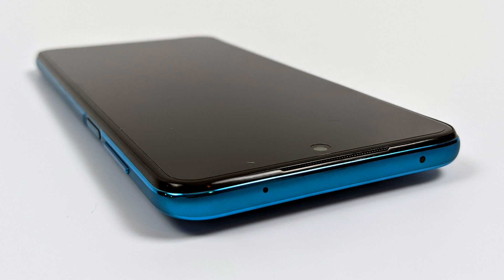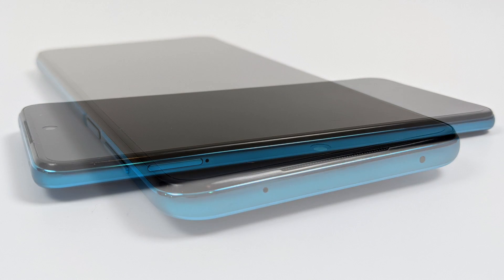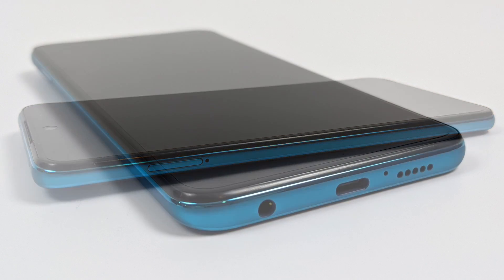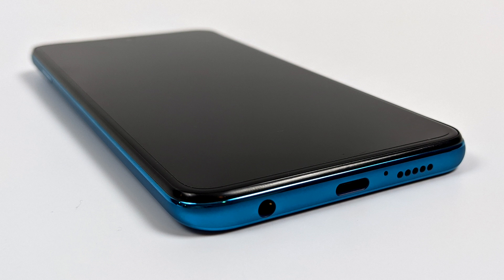Up top we have a pinhole microphone and an IR blaster, so we can set this up to control our TV or set-top box over infrared. Over on the left-hand side we have our SIM card tray slash SD card tray. This is a dual SIM setup with a single SD card and we can use up to a 512GB card — I have tested it. On the bottom they've left us with a 3.5mm audio jack, a USB Type-C for charging and syncing to your PC, and a speaker.